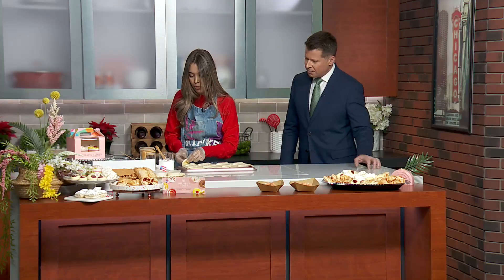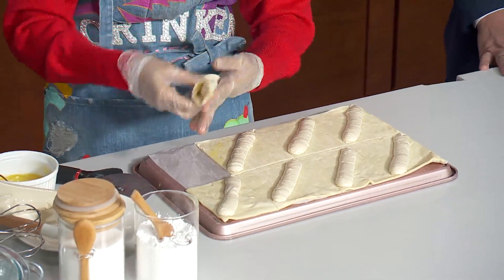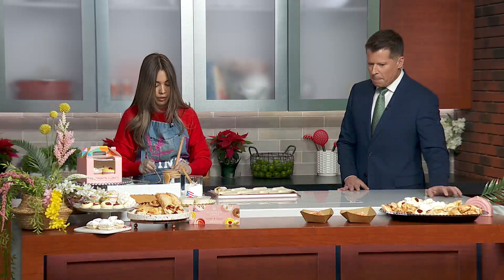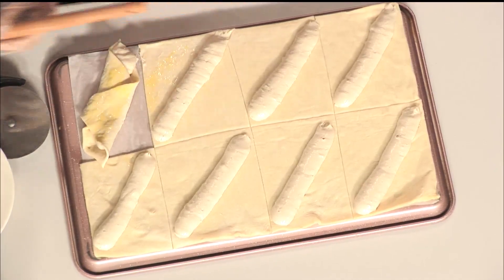Then we're just going to fold two opposite corners over. And before you get it into the oven, I like to give it another little egg wash on top and sprinkle some sugar over the top. It just goes in the oven at 350 for about 20 minutes, or a little bit more depending on your oven.